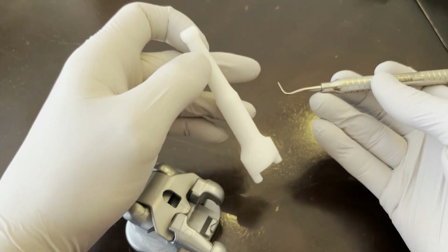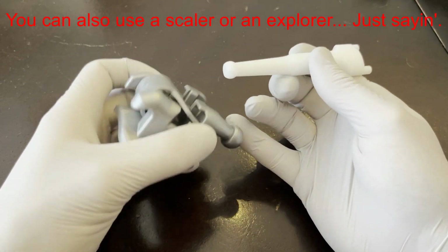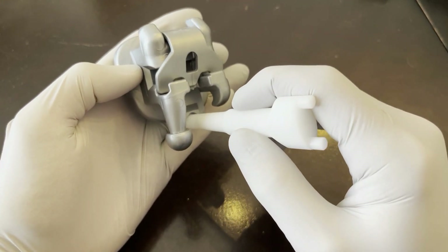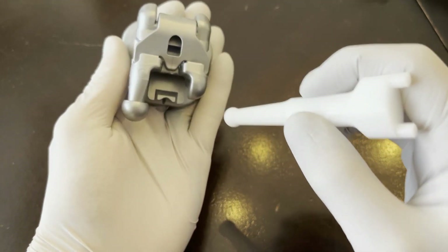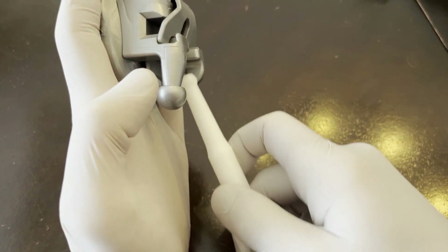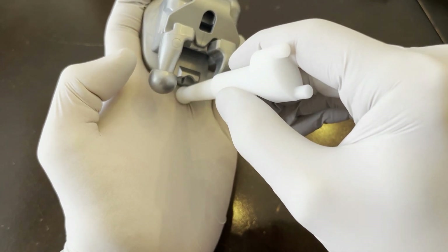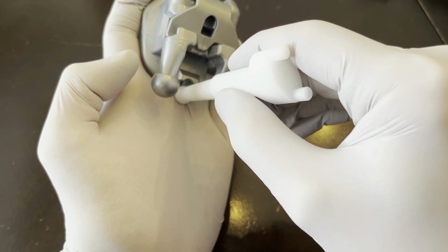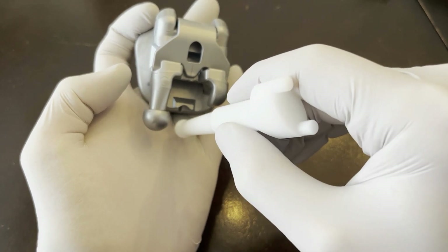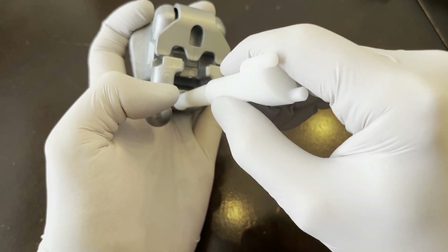This is the instrument you'll use to open the brackets in the mouth. You place it 90 degrees to the tooth — not at an angle, but 90 degrees — and slide up until you hit the base of the bracket. Then lift very slightly to ride over the base and feel that you're in that notch. So: 90 degrees to the tooth, hit the base, up over the base, and there you are.